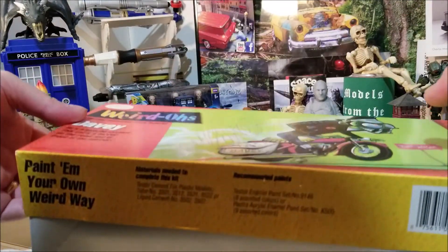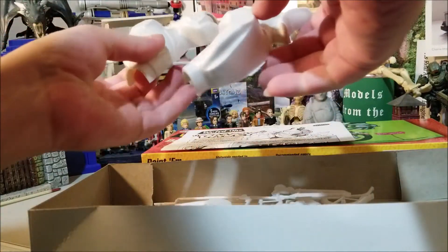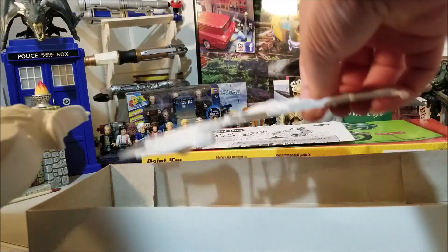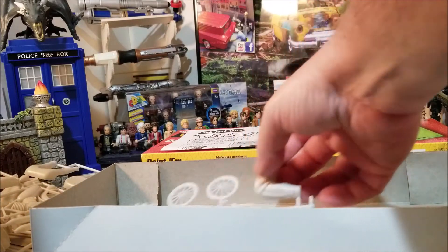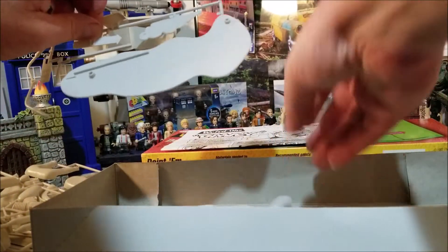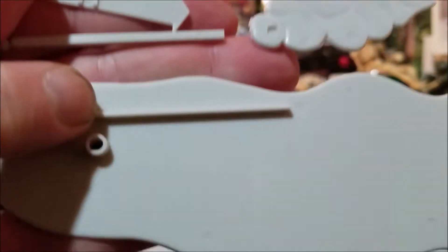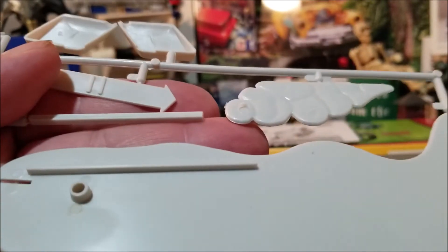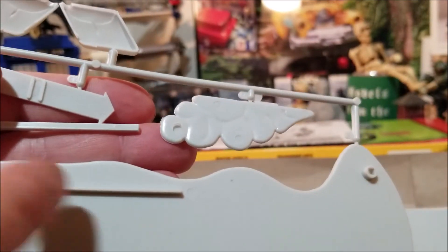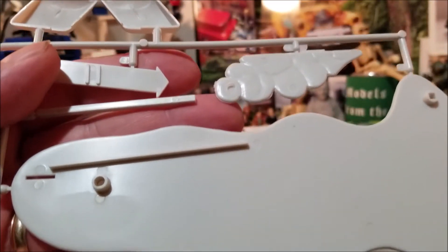I opened this yesterday just to look through the kit, and so far of what I've found, everything seems to fit together well. I haven't found any seam issues or anything like that. But I do have a question that maybe somebody can answer — that long square piece right there. I have no idea what that's supposed to be on the base. I don't know if it's supposed to be a curb or what it's supposed to be, but I think that's going to be one of my modifications — to get rid of that. It just looks silly to me.